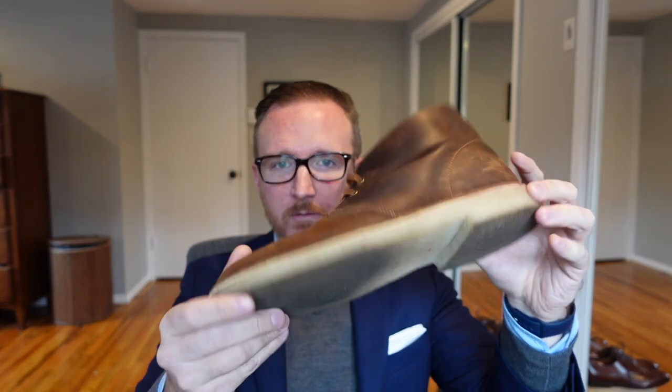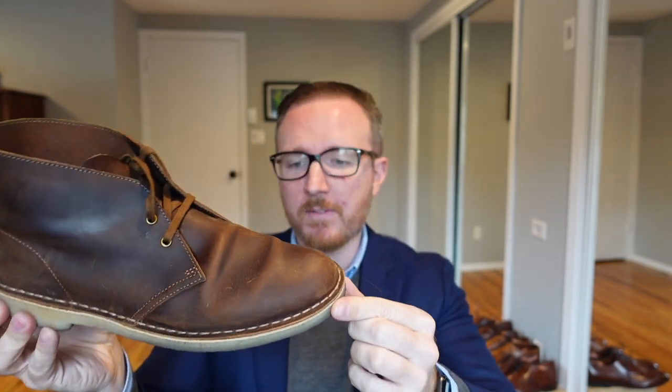What can I say about the Clark Desert Boot that hasn't already been said? This is my third pair in the beeswax leather — you can see it's still relatively new. I wore through my first two pairs and I just keep coming back to it. I find it's very easy and effortless to wear compared to some of my other shoes.